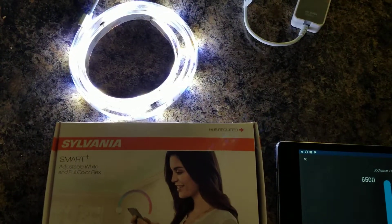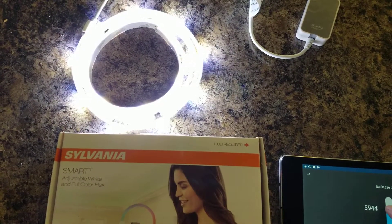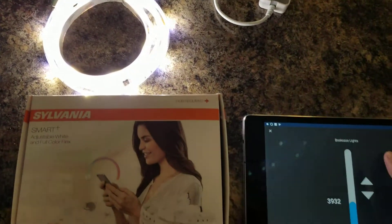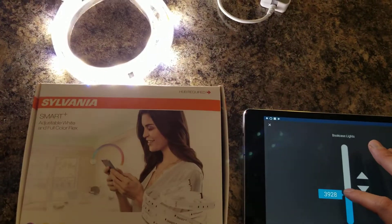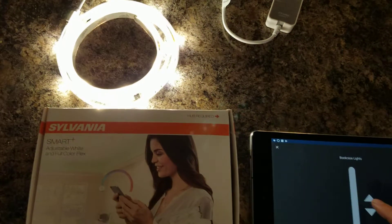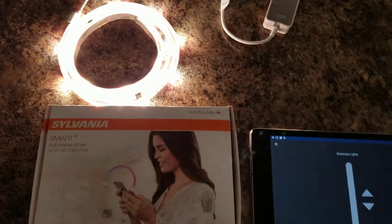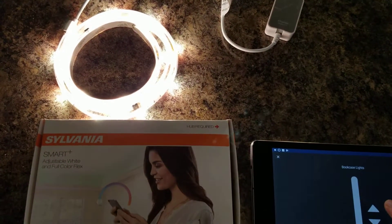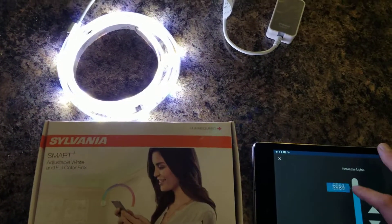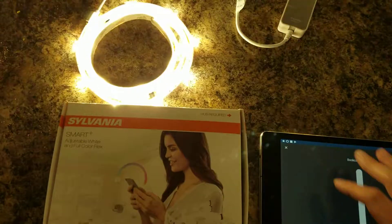Right now we're at 6,500 Kelvin, and then as we dial it down to something a little bit softer — my kitchen lights are usually right around 4,000, so right now it's set at 3,992. It's really easy to adjust; the whites look very, very good. I think this is also an improvement over the previous generation. We'll go down to 2,700 — it's good for evening lighting. Just the slider in SmartThings works really well. I didn't have to install any customized device handlers or smart apps; it all works right out of the box.